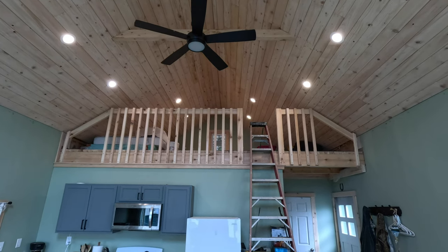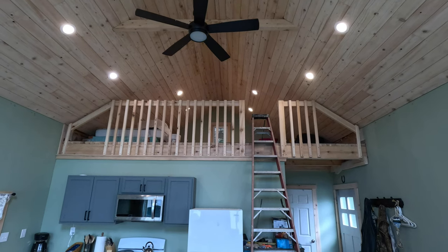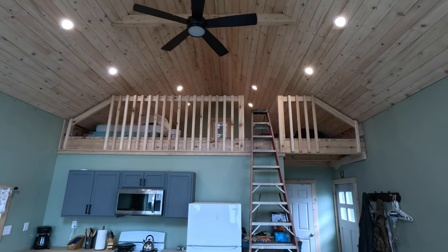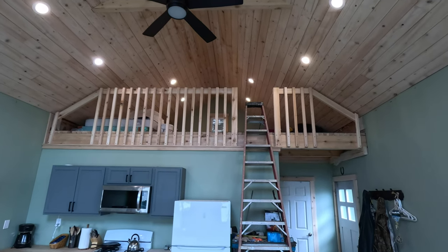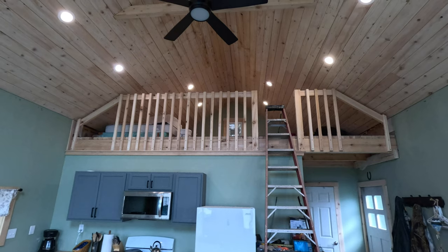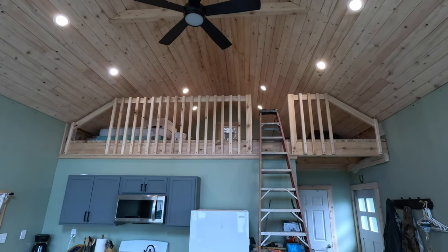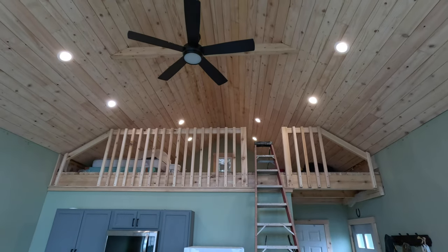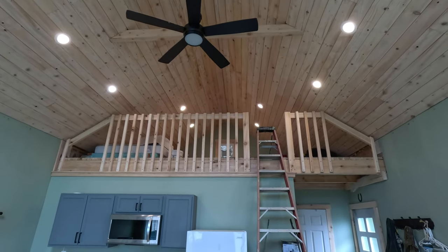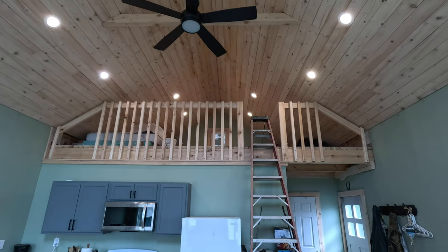I've got a great start on these handrails. Now I'm going to start on the loft ladder and cut the last balusters where the handrail meets the roof. I've got my posts up where the ladder connects, my handrails on, and most of the balusters on. It just looks great — it really brings the room together nicely. I can't wait to have this ladder done.